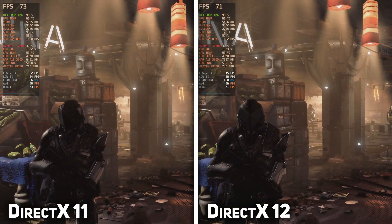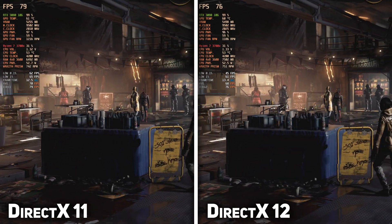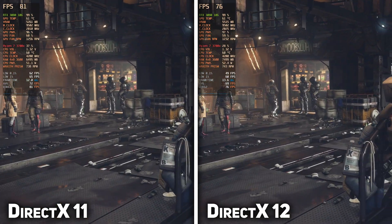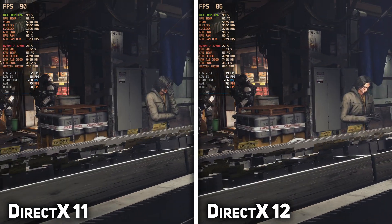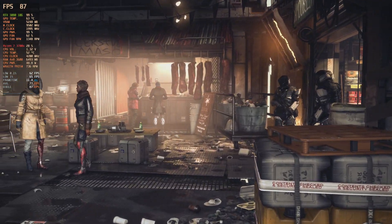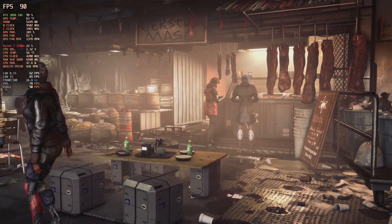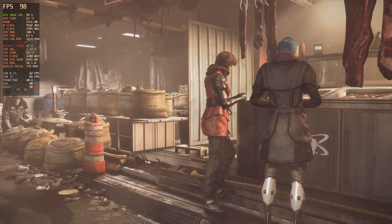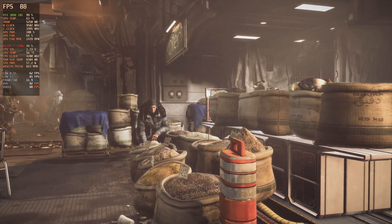The first game that we tested was Deus Ex Mankind Divided, which performed better on DX11 rather than DX12, as you can see on the screen. Even a 5% frame increase was enough for us to opt for DX11 for the rest of the titles. Deus Ex is quite the demanding game. On very high settings at 4K, we got around 79 FPS and it didn't drop below 64. The game looks wonderful and the frame rate is silky smooth as well.